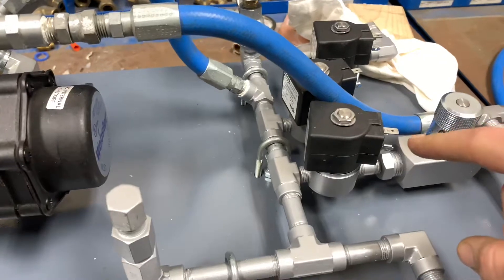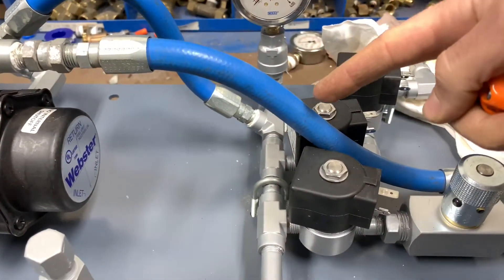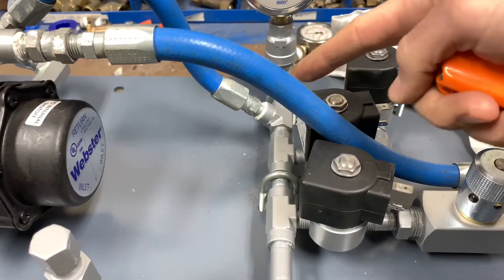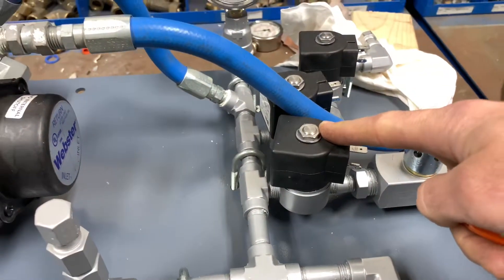The main basis of this setup is that on startup, when the pilot has lit and confirmed flame, these two solenoids and the bypass will energize for low fire.